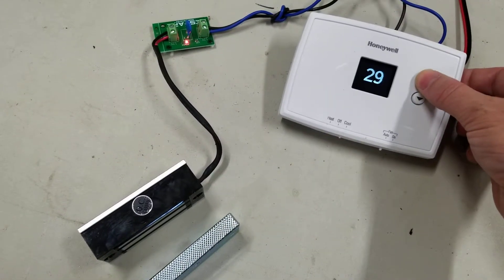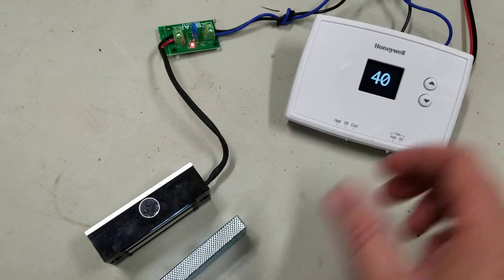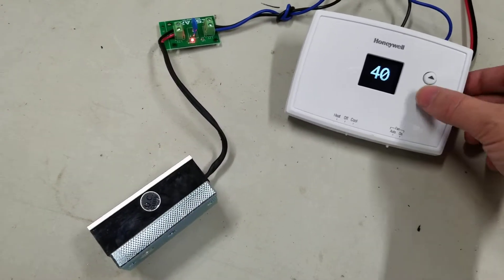And then for reset, you just put it back on whatever number you want and you're good to go.